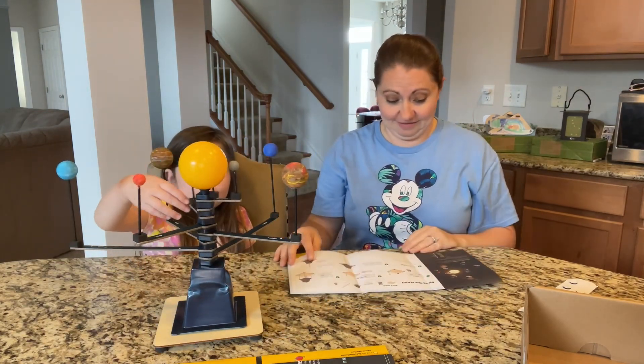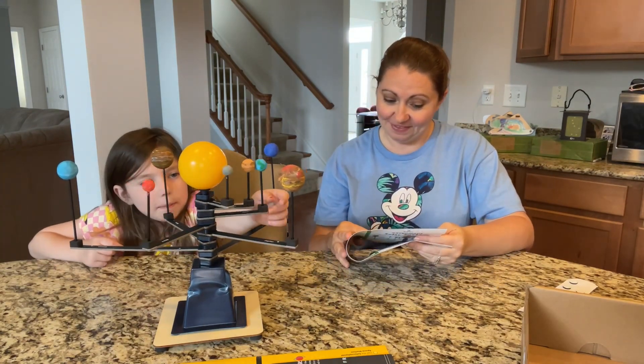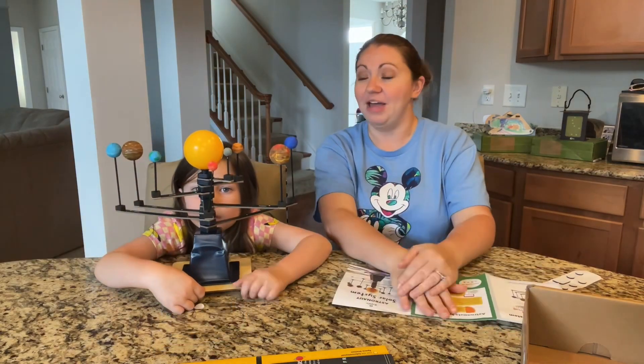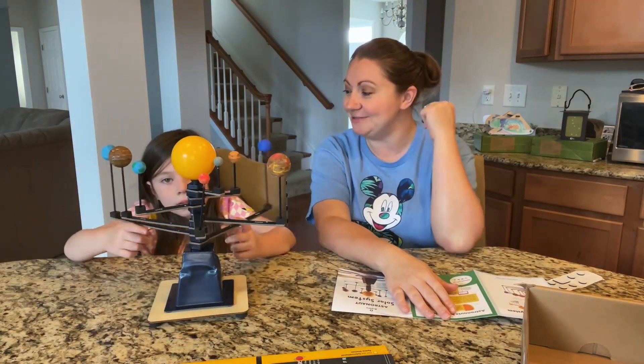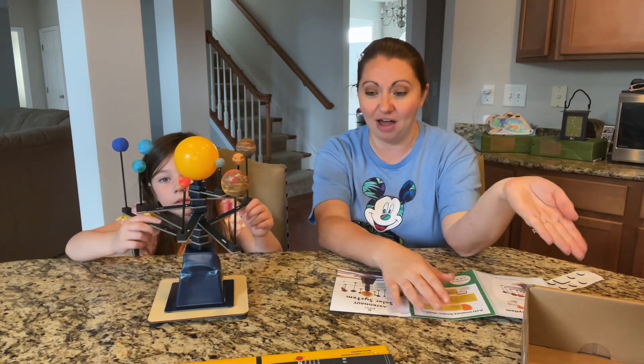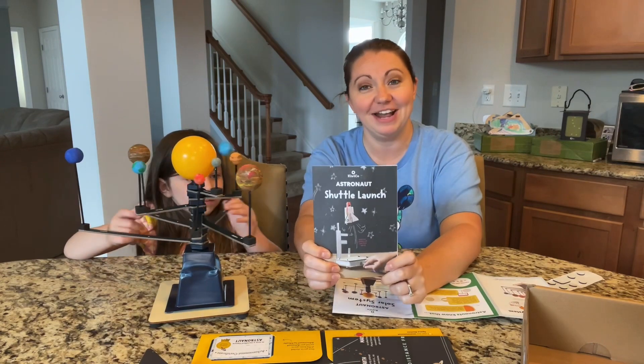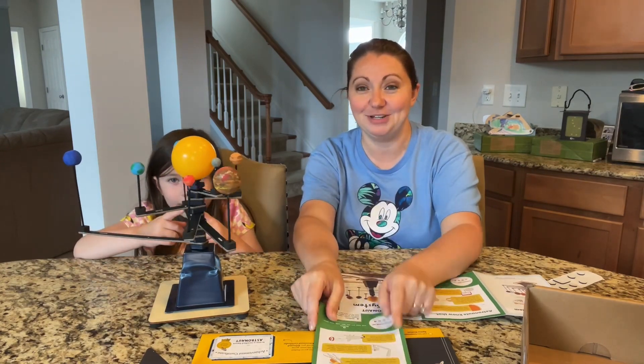We have finished our solar system! Our planets are spinning. So we had finished making our solar system, and the next thing left for this box is to make a shuttle launch — so that'll be in our next video. Hope you guys enjoyed. Make sure you like and subscribe.